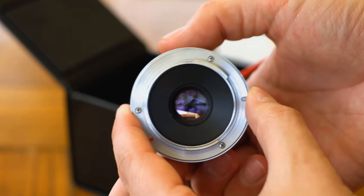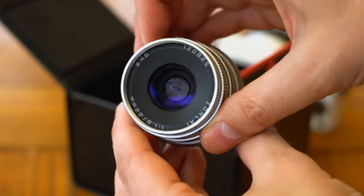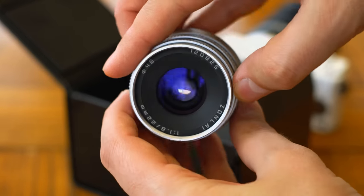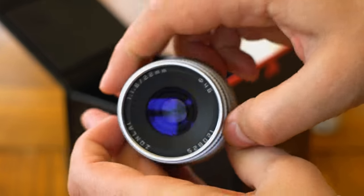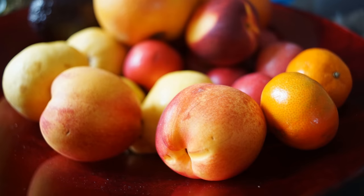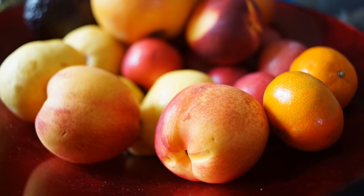Its image circle covers an APS-C sized sensor, so it's available for Fuji X and Canon EOS M camera systems, Micro Four Thirds, and Sony E-mount — the version I'm testing today. You can use it on Sony's full-frame mirrorless cameras too, but you'll have to shoot in crop sensor mode.